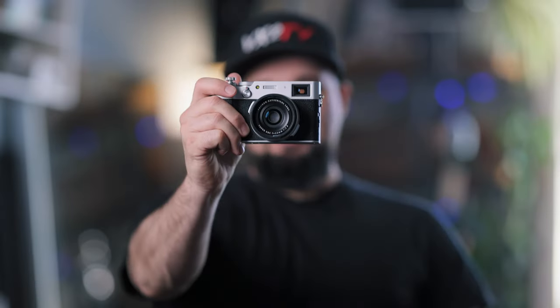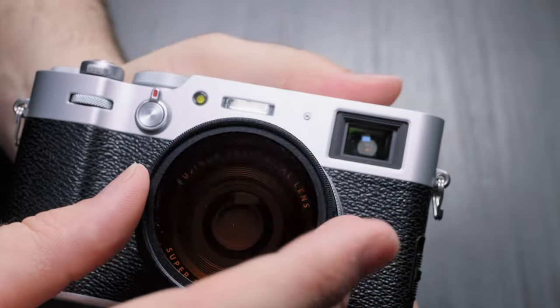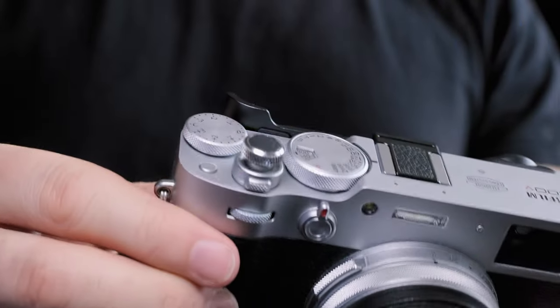Hey there fellow X100V camera enthusiasts! Are you looking to amp up your camera game with some new accessories? Before you hit that add to cart button, you might want to hear which accessories are worth investing in and which ones you should skip.